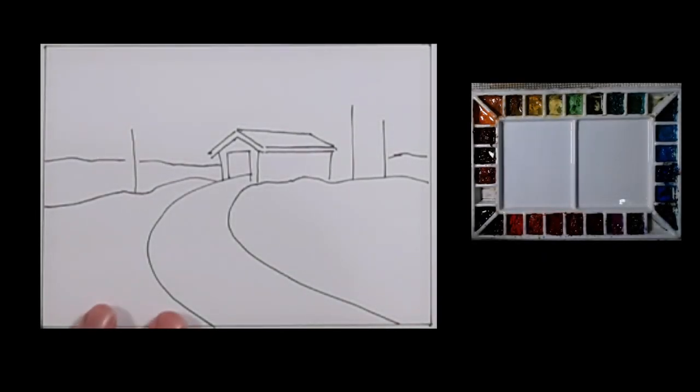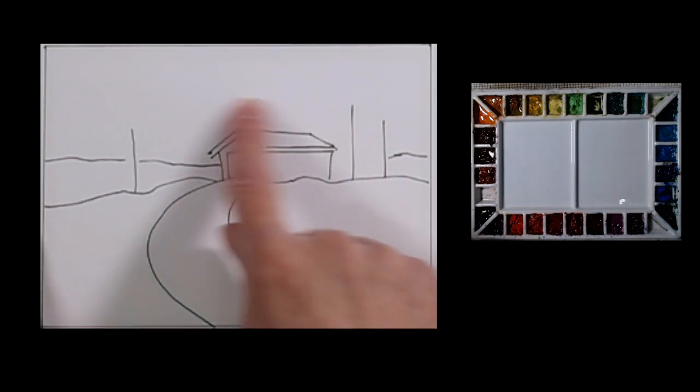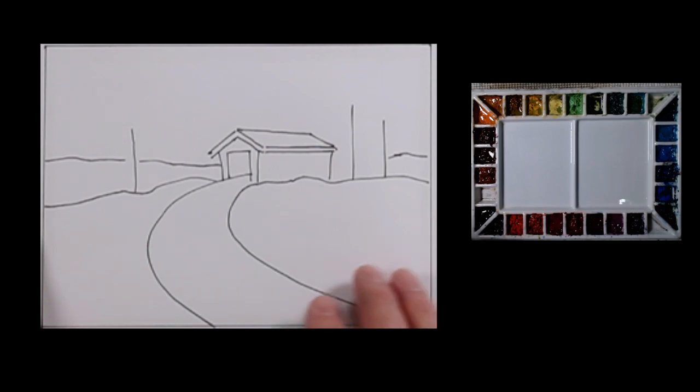So you're looking at the template for this Christmas card — a little covered bridge with a couple of trees on it. This is set up to be 5x7, and you can use this on a Christmas card, on cardstock, or you can just paint on regular watercolor paper.